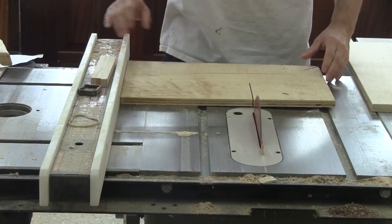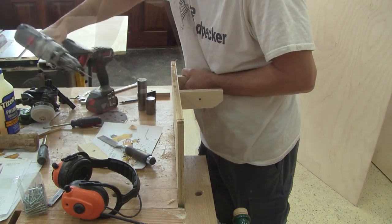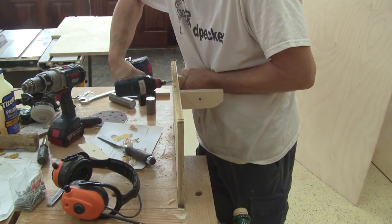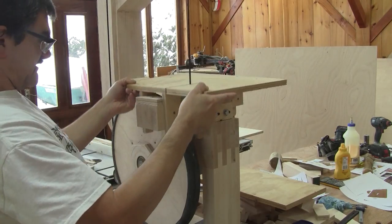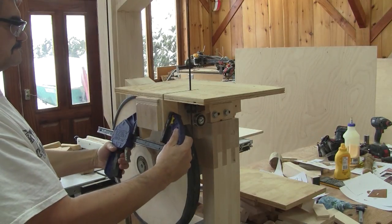The first thing I do is cut a slot for the blade. Then I screw four wings to hold it to the trunnion support. Then I can put it in place, and with that I can use my new band saw for the first time.